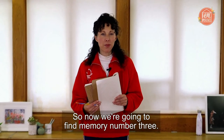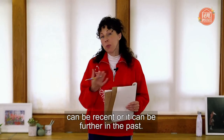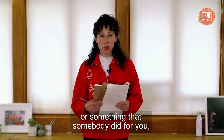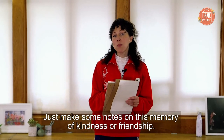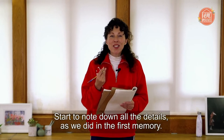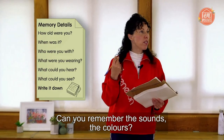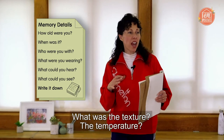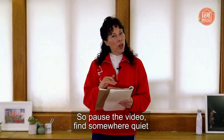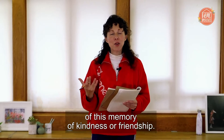Hopefully you've got your memory number one — a gesture — and your memory number two — the photograph that you build up. Now we're going to find memory number three. Think of an act of kindness or an act of friendship that you can remember. It can be recent or further in the past; it could be something you did for somebody else or something that somebody did for you, and you don't have to tell anyone about this. Just make some notes on this memory of kindness or friendship, noting down all the details as we did in the first memory. Pause the video, find somewhere quiet and try to create a really full picture of this memory.